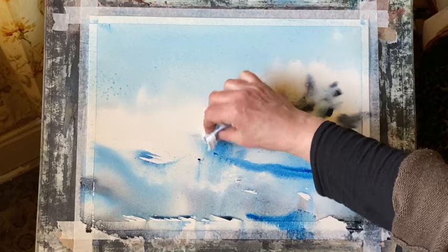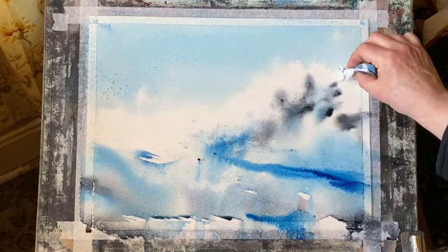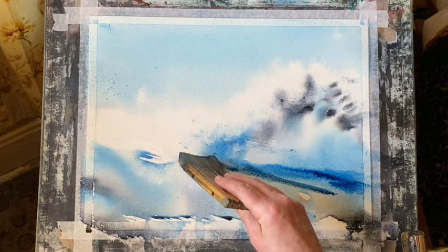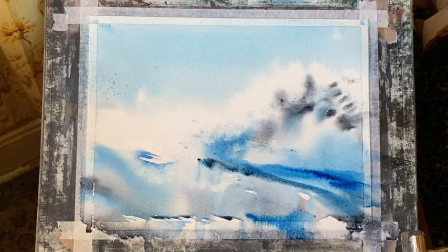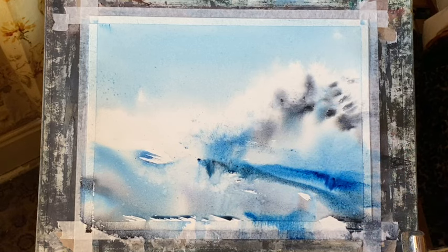Preserving the white of the paper is something that becomes a huge problem, so don't worry if you can't preserve all your whites — use some white gouache at the end, it's really useful and incredibly effective and absolutely fine to use. In other instances you're sometimes told that the rule in watercolor is to paint from light to dark, or to never use a wet watery wash on a damp painting, otherwise you'll get blooms and cauliflowers.